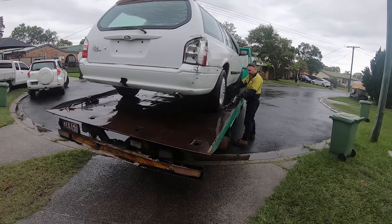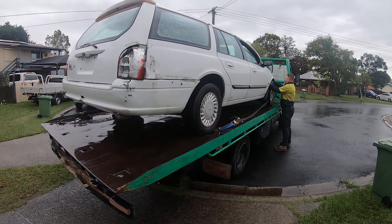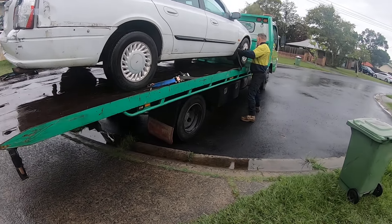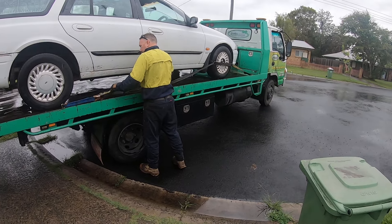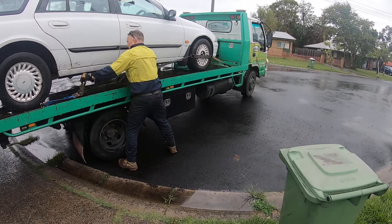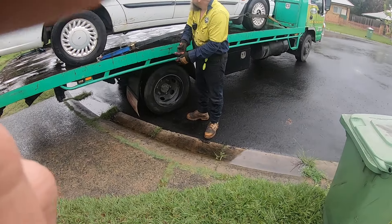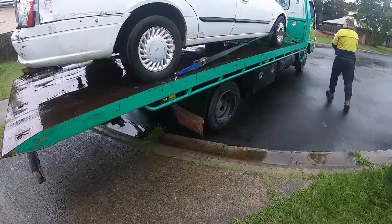That's the old Ford AU, mate. He's going to pull it apart. The best scrap — Julian's, it's the one I always use. She's on, mate. See you, man. Appreciate you.